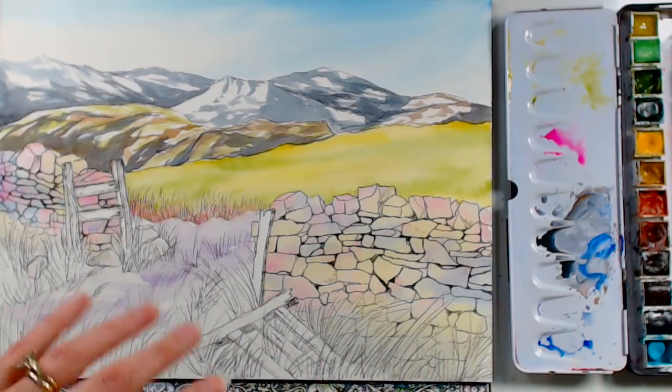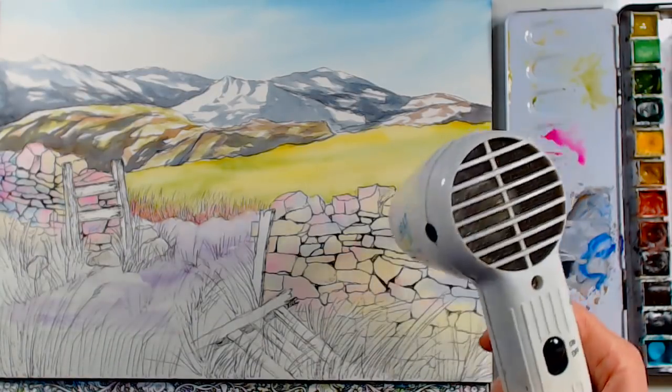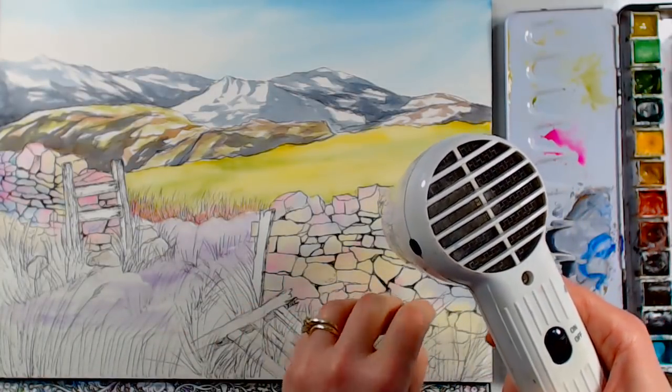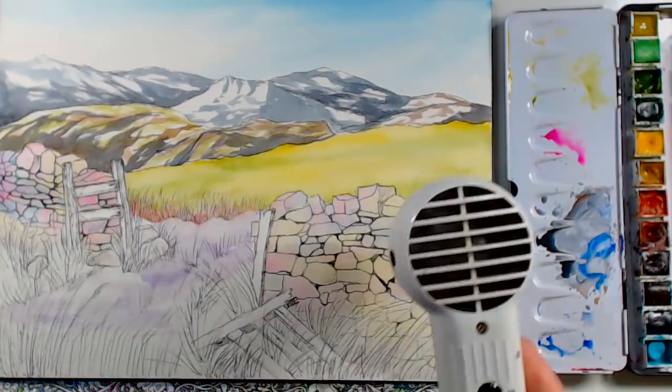Now I'm going to dry this — if anyone has more questions, this would be a great time to send them. I just don't want to start painting the grasses and have the green get mushy. Whenever you want a crisp line in your watercolors, you want to dry your paper first.